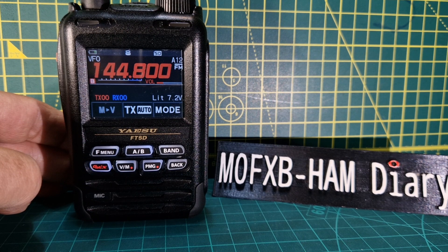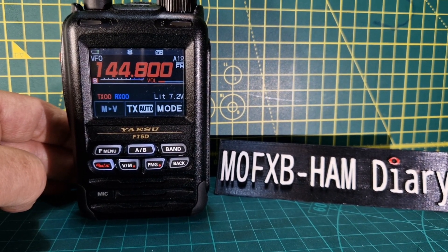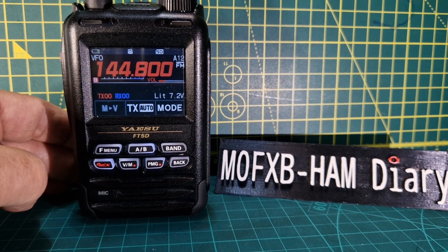Now Yaesu have been in touch with me and they've told me that these are not cracks — they are mould lines. I concur and I think they are mould lines, but they are worse on some batches than on other batches of radios.